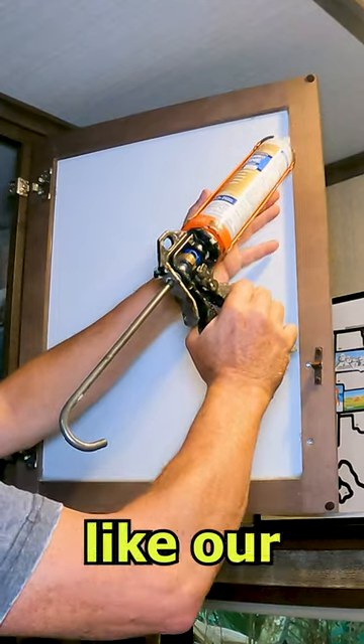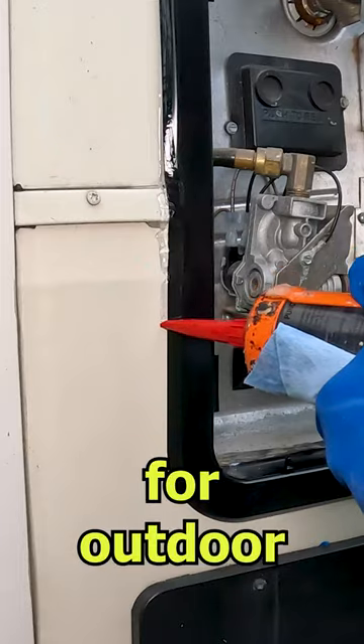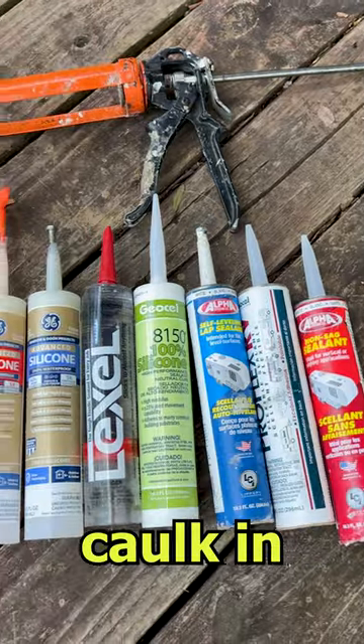100% silicone for projects like our magnetic doors. Clear Lex L for outdoor fixtures. How do you use caulk in your RV?